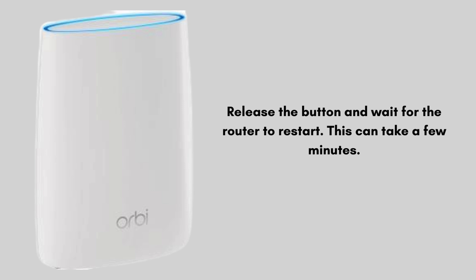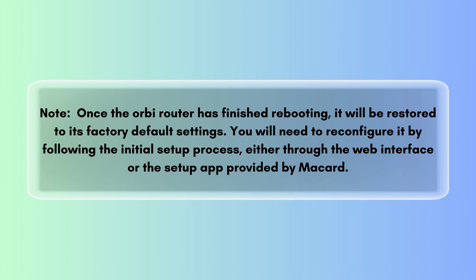By following these steps you can easily reset your Orbi Wi-Fi router, and this reset process will solve all your problems. Once the Orbi router has finished rebooting, this will erase all custom settings, including the Wi-Fi name, password, and any other configurations, restoring the router to its factory default settings.